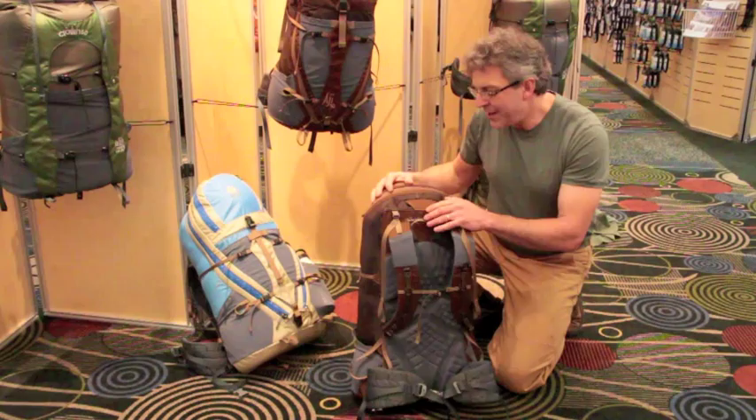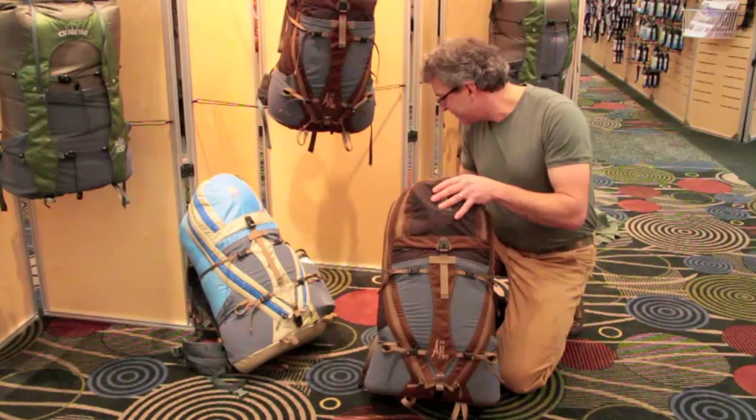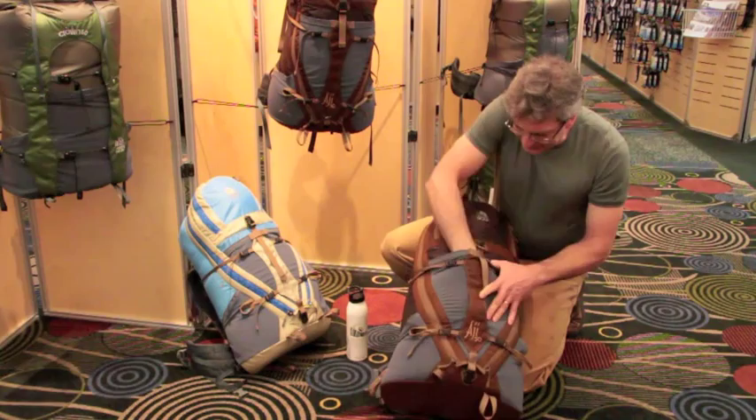On the front of this pack — this is the Aji 50, and this is the women's version here — you can see it's got nice pockets for a water bottle. It's also got a stretch pocket in the front that'll fit a wet tent or whatever you want in there. It really stretches out.